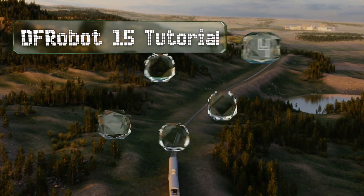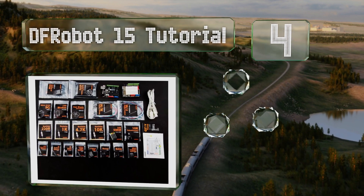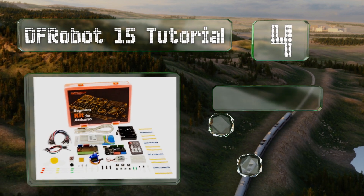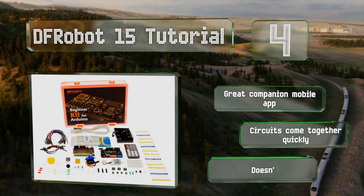At number four, the DF Robot 15 Tutorial packages its parts in individual bags, which makes it easy to tell what's what so you can get started without confusion. It includes a great companion mobile app and the circuits come together quickly. However, it doesn't include a potentiometer.